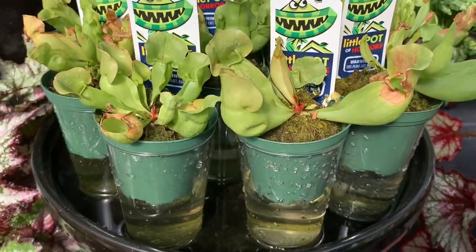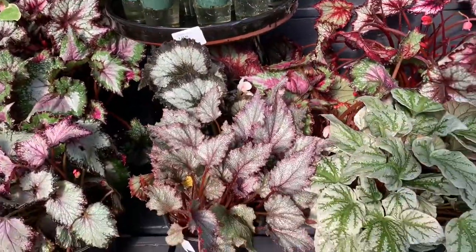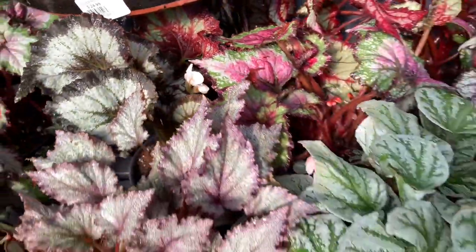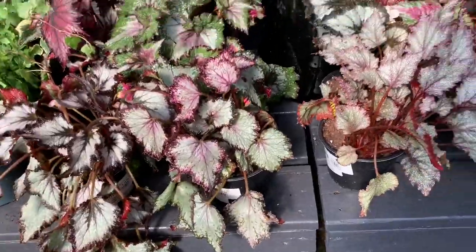Here we have some carnivorous plants, sucking up their water. Some beautiful begonias which are blooming — these are Rex begonias and they are $16.99.